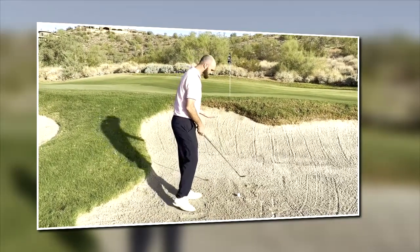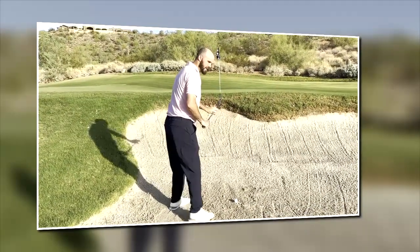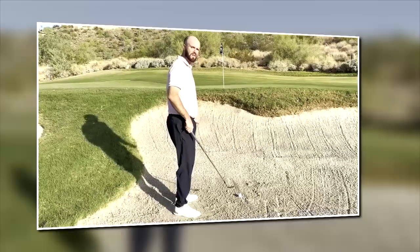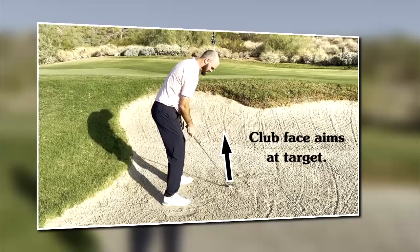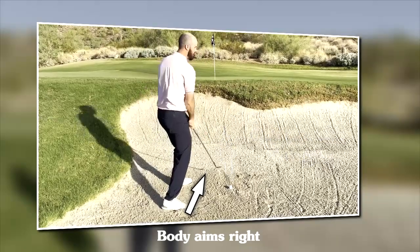As far as stance, everyone's always taught that if the clubface is pointing to the flag, your body is aiming left. For me, I've always found it really hard to then swing even further left and trust that. So what I tend to do — my clubface will aim at the flag, but then my body is aiming kind of to the right. I've always found it easier to then come across the ball that way.